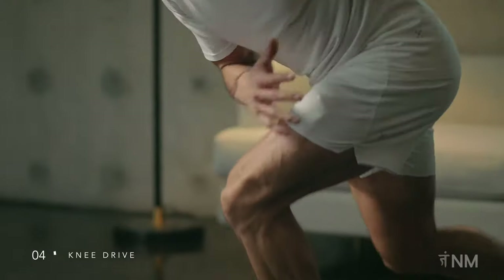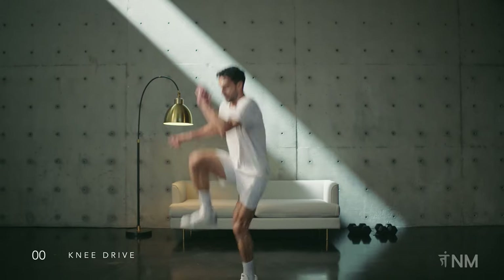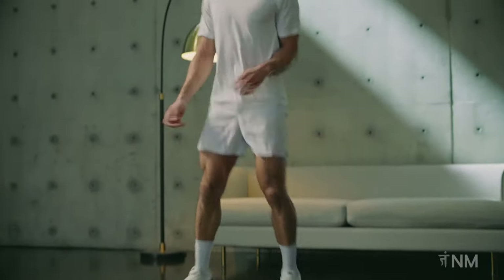Almost there — the finish line is so close. That was a great effort. Let's head into our well deserved cooldown.